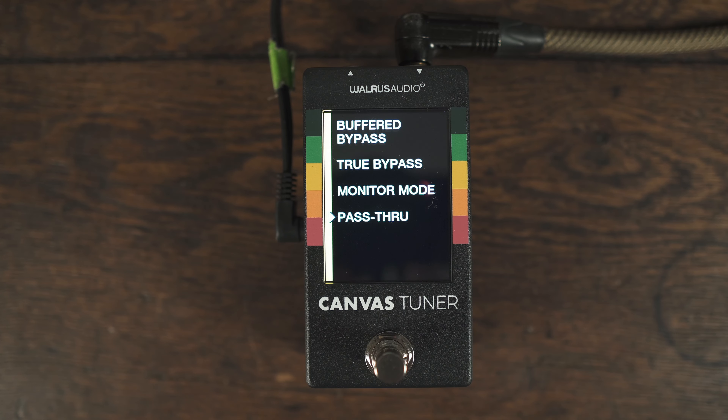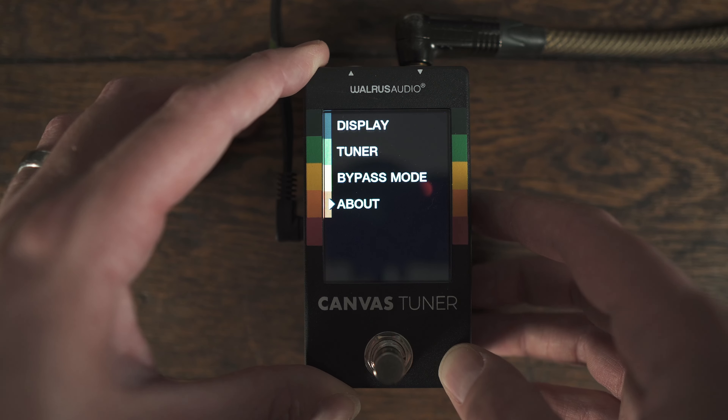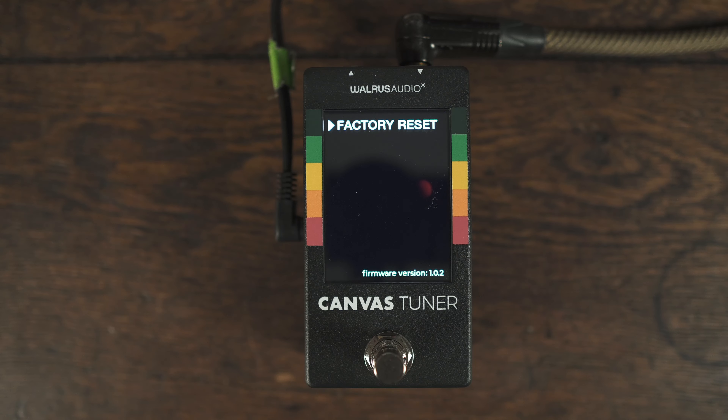We've got different bypass modes — another unique feature for a tuner. You can have buffered bypass or true bypass, and there are different monitor modes and pass-through options, allowing you to either mute the signal or not mute the signal when you step on the button. Under About, you've got the ability to factory reset in case there's an update later and you want to go back to factory, or if you just want to set it back to how it came in the box.